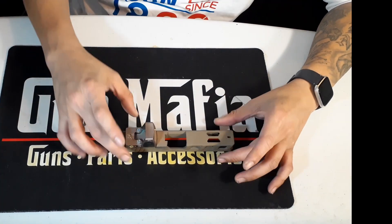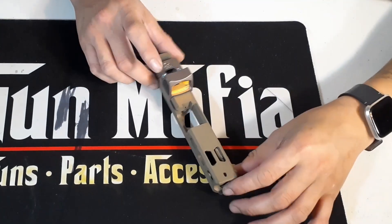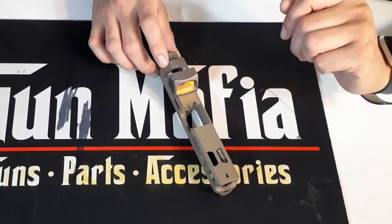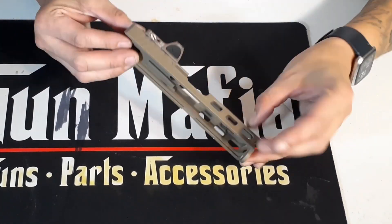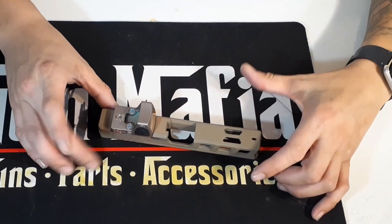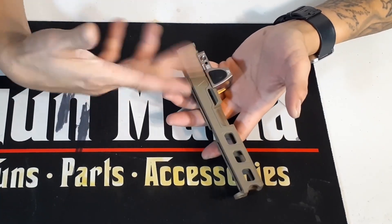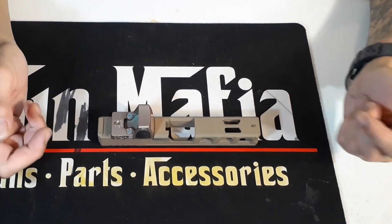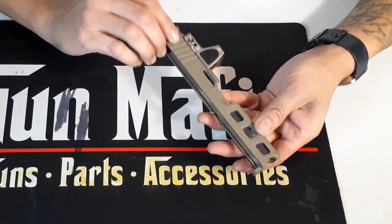This slide has the footprint for an RMR, or Holosun 407s and 507s and similar. These slides are 100% made in America, in Melbourne, Florida. It's also further heat treated to 38 to 42 HRC for optimal strength and durability — I don't know what HRC means, somebody put that in the comments. Overall impressions: it actually feels really good. I'm trying to give my fully unbiased opinion, because I really do like this slide and I paid my own money for it — it wasn't gifted to me.